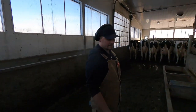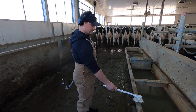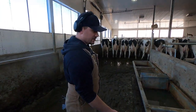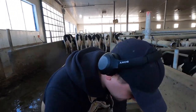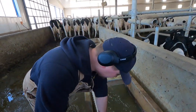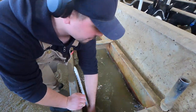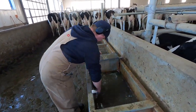Staying on theme for today's episode — following Dima around. He's got his own chore that he does once a week: just cleaning the water bowls in the main cow barn here. He's cleaning out all the manure, food, and sand that gets inside the water bowl. The cows make them pretty dirty, so we just clean them out once a week.